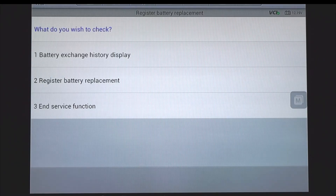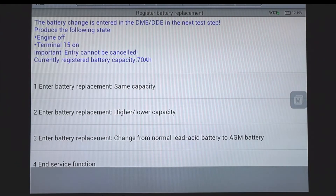Now choose register battery replacement and follow the instructions on the screen. Since we've replaced this battery with one of the same capacity, we'll choose number one. If we replaced it with a higher or lower capacity, or we changed from a lead acid to an AGM battery, we would choose one of those functions.